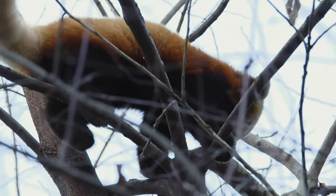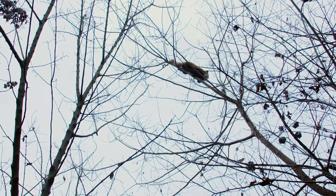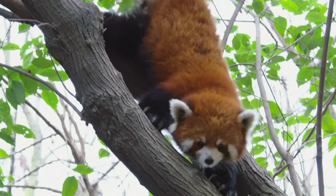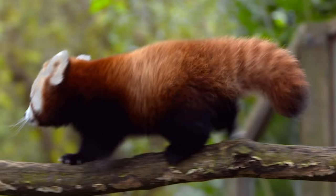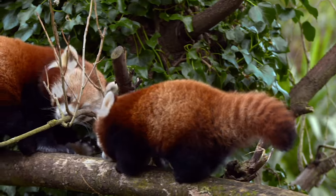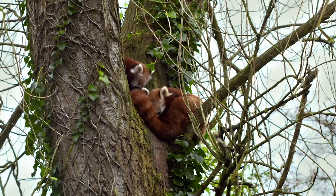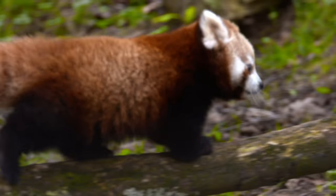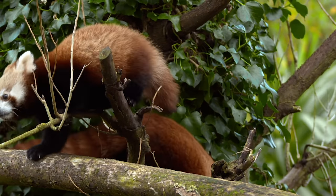Daredevils: when they're not sleeping, they're actually pretty adventurous. When climbing down trees, they do so head first. Their tails help with balance, and those semi-retractable claws on their paws grip tight to the trees. On the brink: we're not exactly sure how many red pandas are left, but we know there aren't many. Recent estimates list the population as high as 10,000 members and as low as 2,500. Deforestation, illegal trade, and climate change are threatening to make red pandas disappear from our world by 2065, if not earlier.